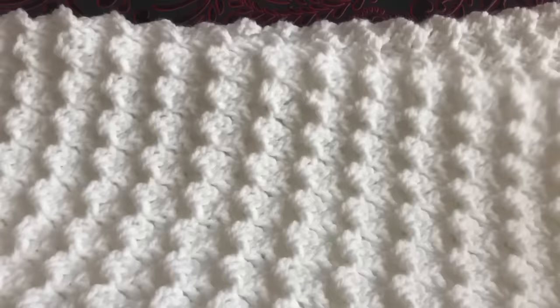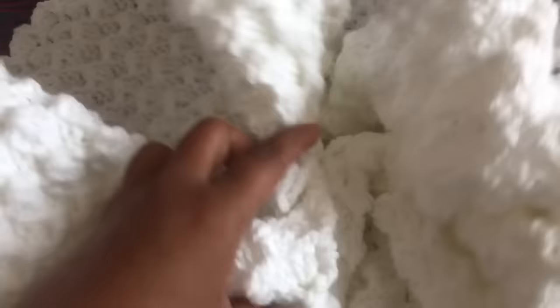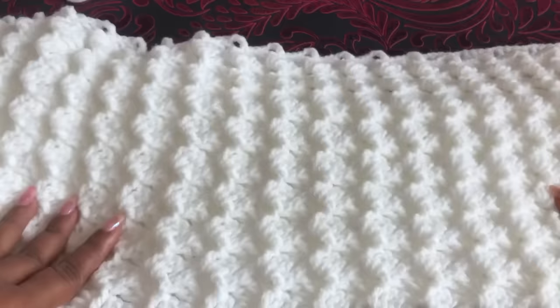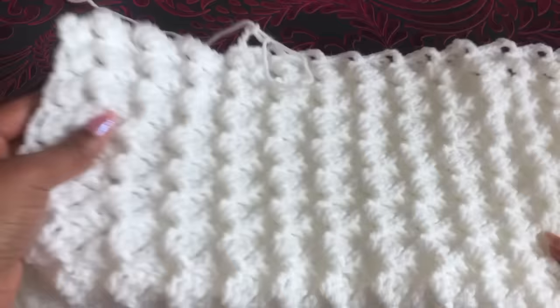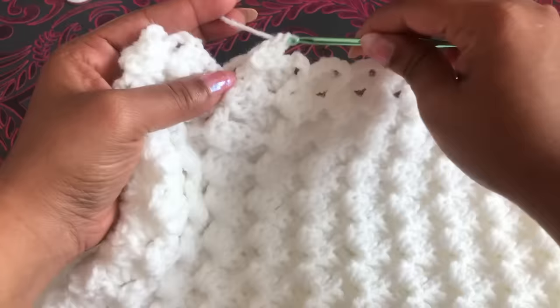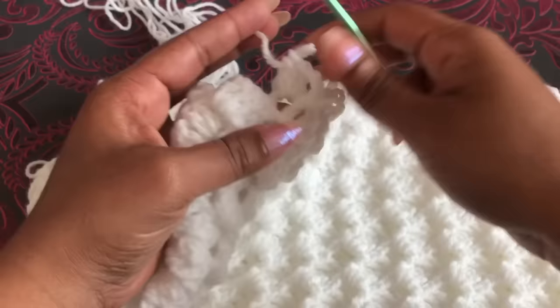I've finished the blanket — finished with 35 rows, meaning 70 rows total. This last round I can use for the border. I have to make three sides for the border now. Into the previous three chain, three double crochet; into the third double crochet, single crochet and three chain; into this chain space, three double crochet. Let's see how to finish this corner.